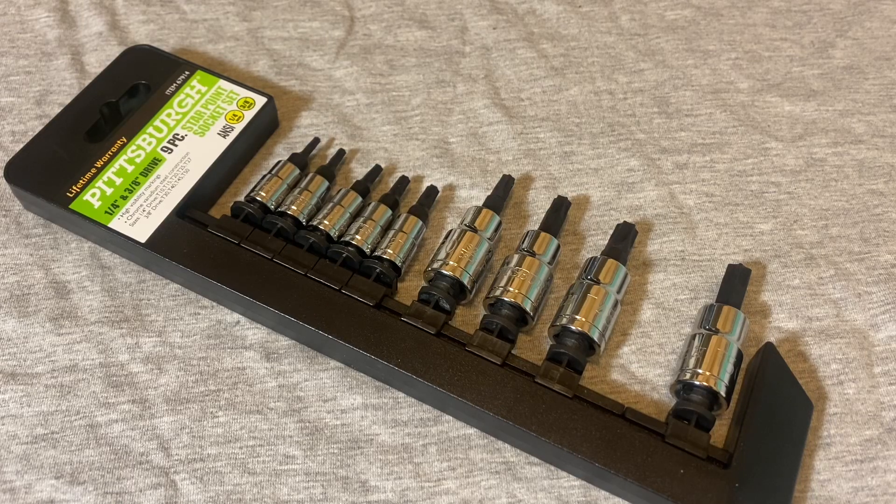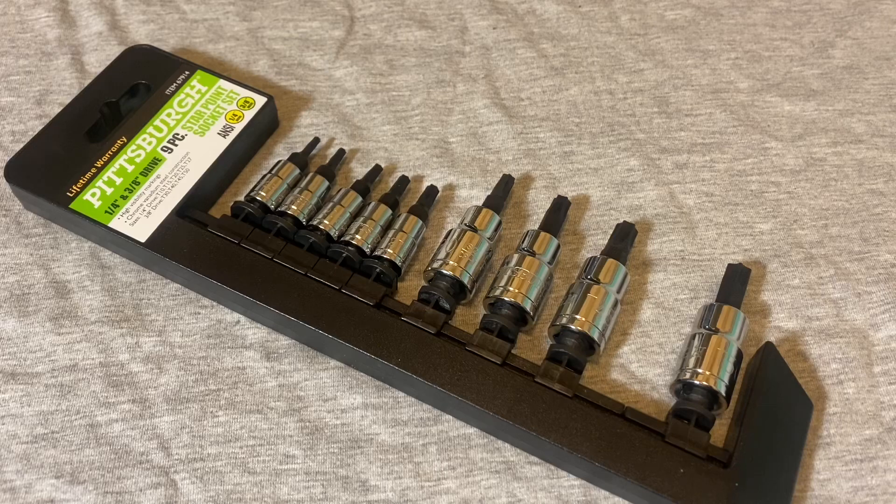Hey guys, welcome back to the Snapper Chronicles. We're coming back at you with another tool video. This time it's something from one of our favorite stores. I haven't really had a tool from there for quite a while, but this time I picked up this socket set. I usually don't pick up new sockets, but I'll get into that in a second.